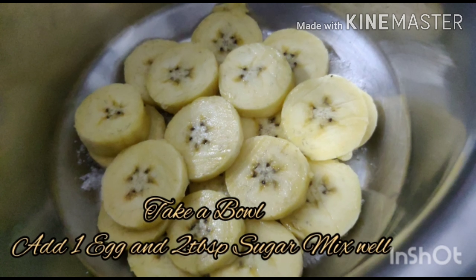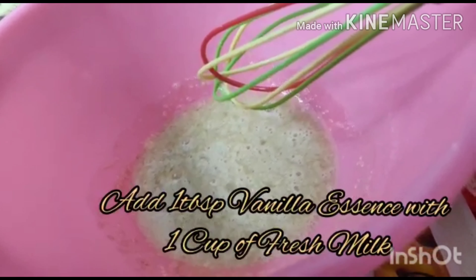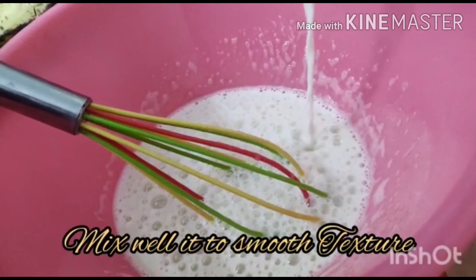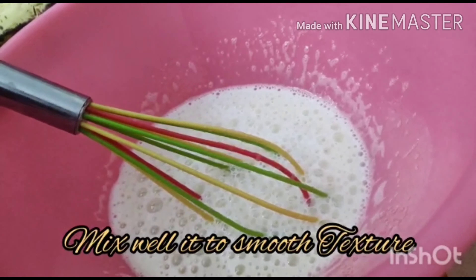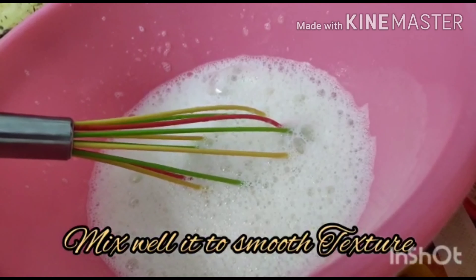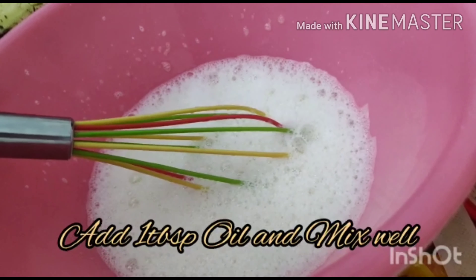So this is an orange. We will add 2 teaspoons of sugar powder and add 1 teaspoon of vanilla essence.